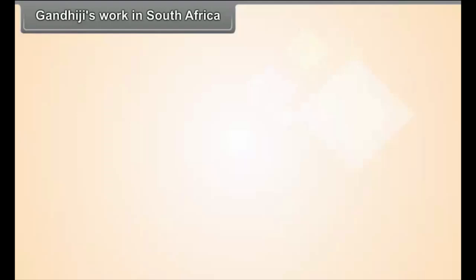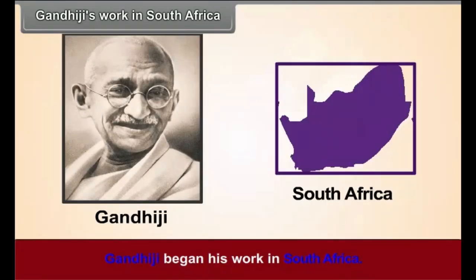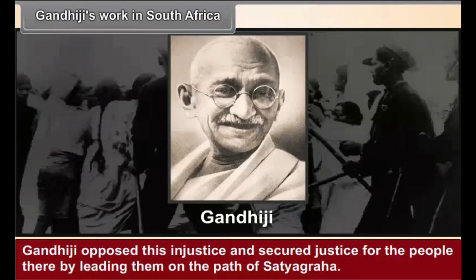Gandhiji's Work in South Africa. Gandhiji began his work in South Africa, where the black people and the Indian residents were subjected to injustice and tyranny by the British government. Gandhiji opposed this injustice and secured justice for the people there by leading them on the path of Satyagraha.